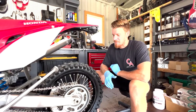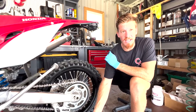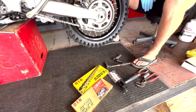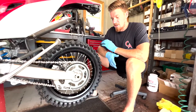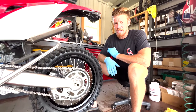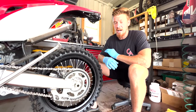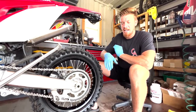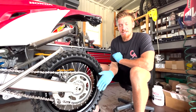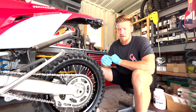To start, we like to use DID chains. The chains we'll use are a 520 VX3, a 520 ERVT, or an ERV7. Those are the best X-Ring chains. I don't really use non-X-Ring chains because I ride a lot of off-road stuff. They're the best performance on the market.